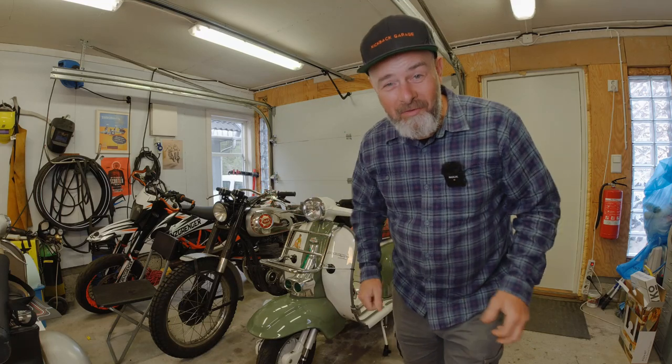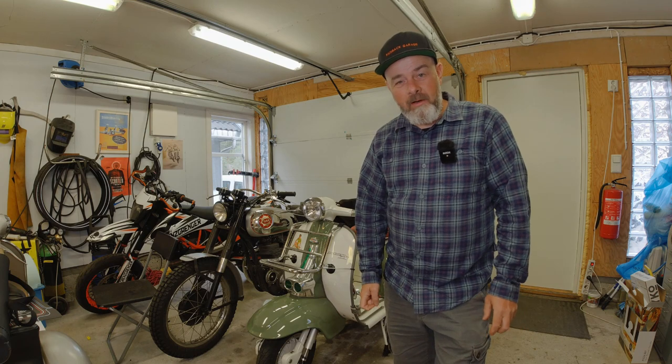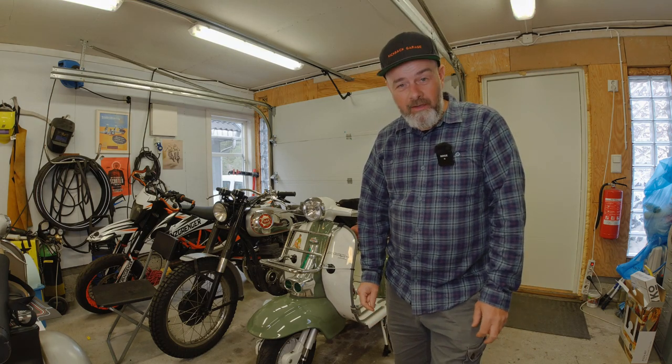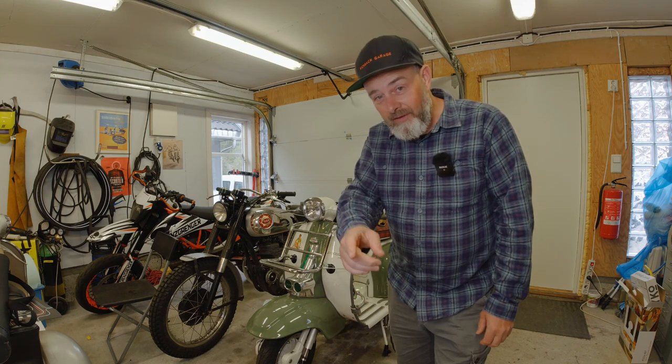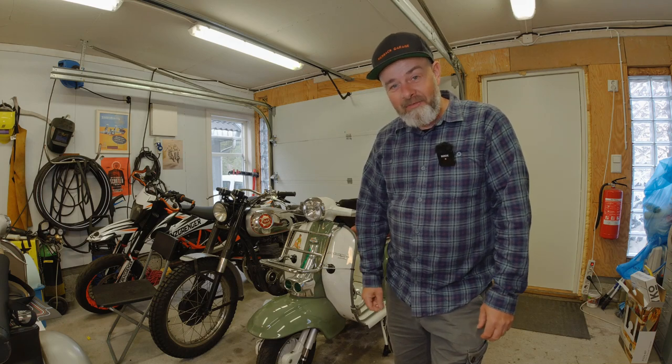Hello my lovelies! Rob here from Kickbike Garage. In this video I will be unboxing and talking about some purpose-made scooter luggage from Moto Nostra. If that's something you fancy having a look at, grab your coffee and I'll see you after the intro.